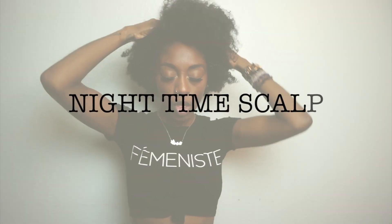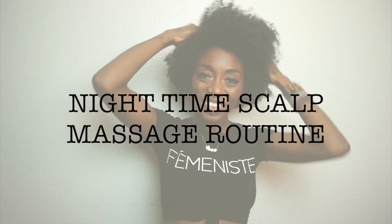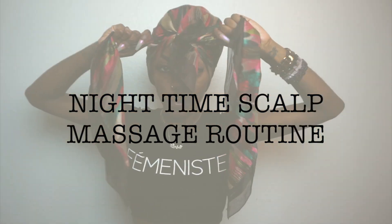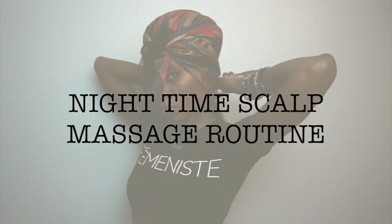Hey y'all it's Shaylove and I'm back with another video. Tonight I'm going to be doing a quick video on my nighttime routine with my scalp massage and how I protect my hair at night. So let's get started.